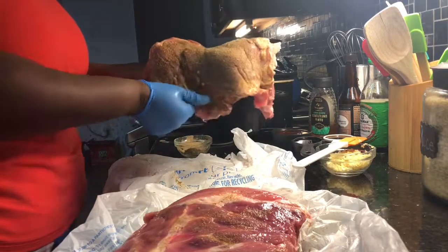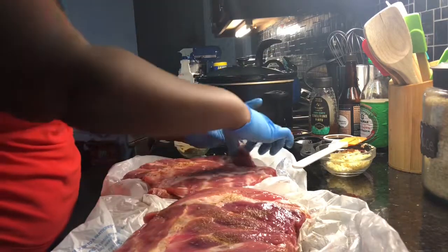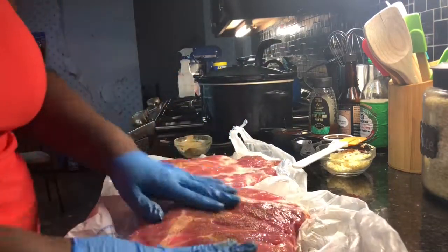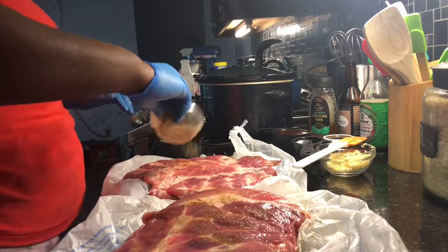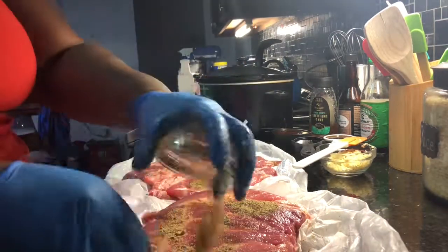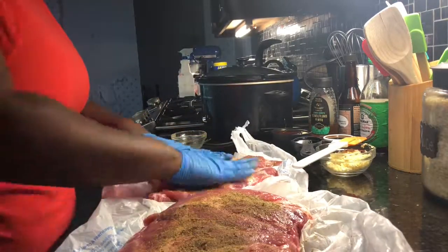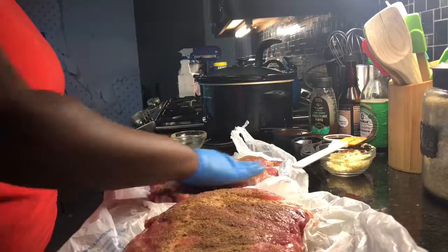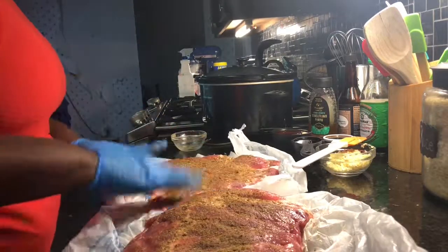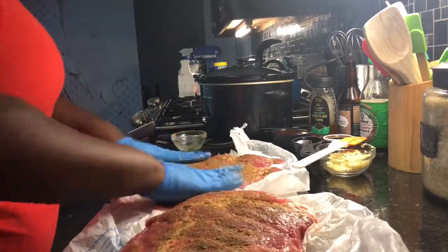Like I told y'all in my last videos, you season both sides because you eat both sides of your food. That's pretty much it. Now I'm just taking the remainder of that and shaking it on there. You can add more seasonings if you want — like I said, that's your preference. Your kitchen, your world — do whatever it is that you want to do.